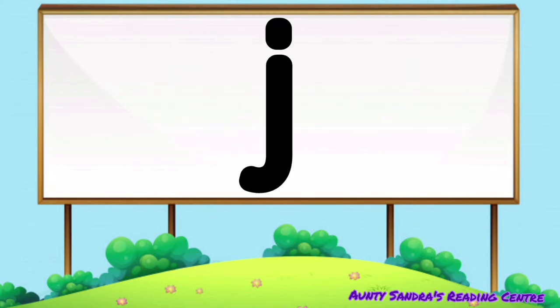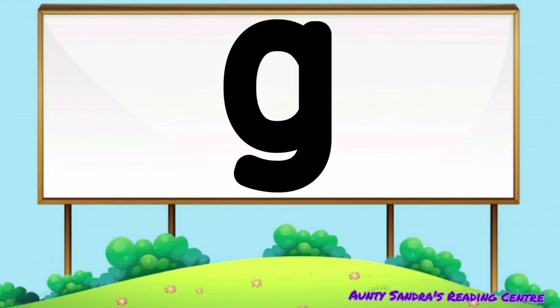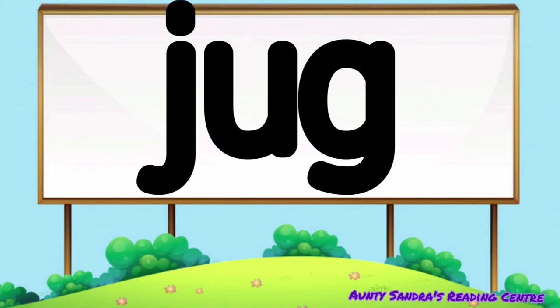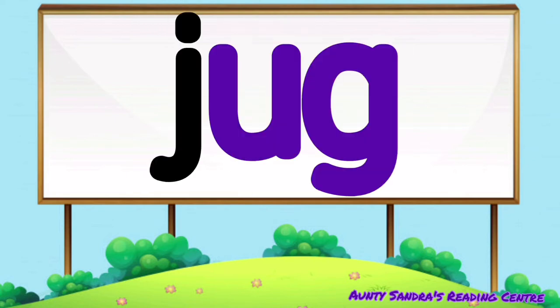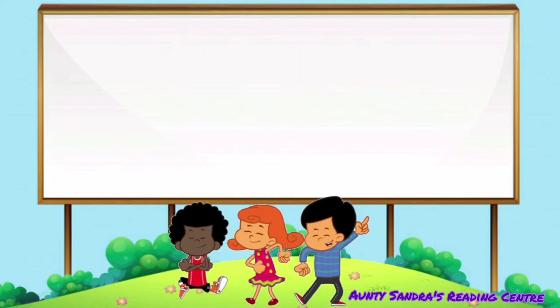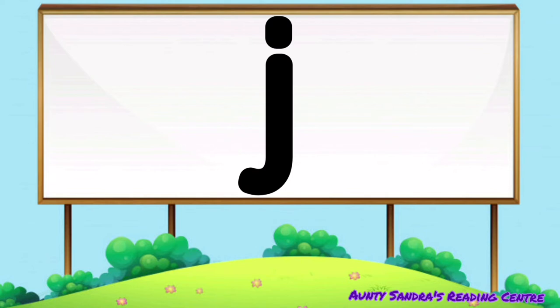The J says J, the U says O and the G says G. Put them together we get J-O-G. Did you say jug?